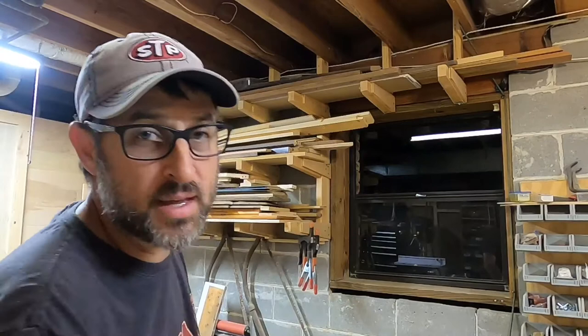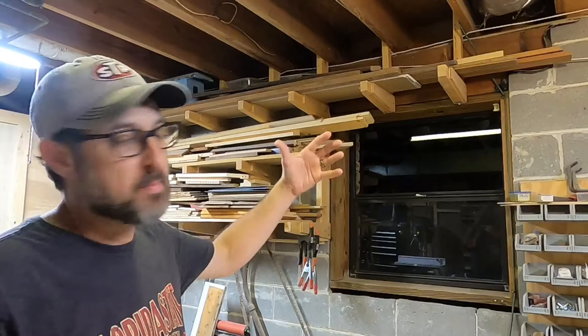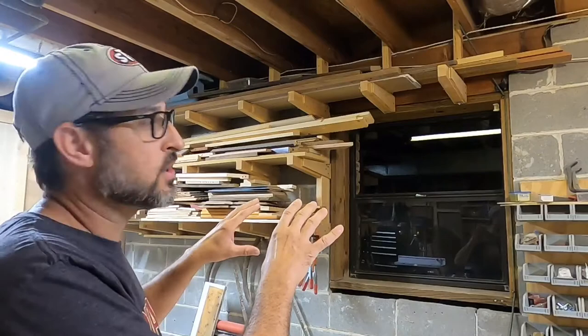Another thing I was wanting to do this for — when I'm filming in the garage, a lot of times the sun is just beaming in that window affecting the light. So if I can put something over that particular window, I can control the light in the garage.